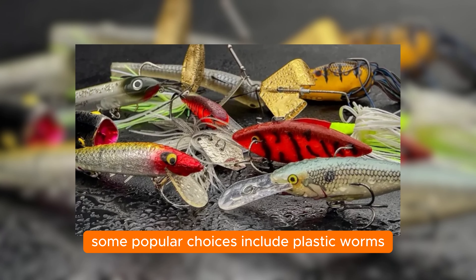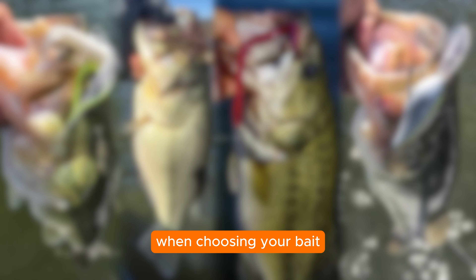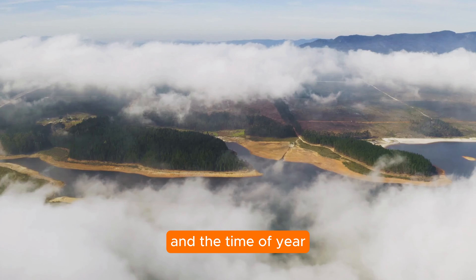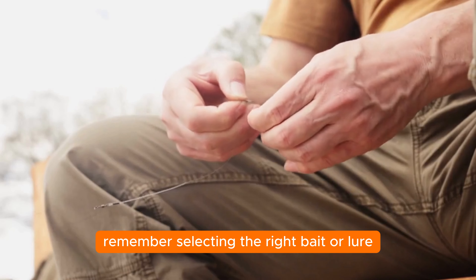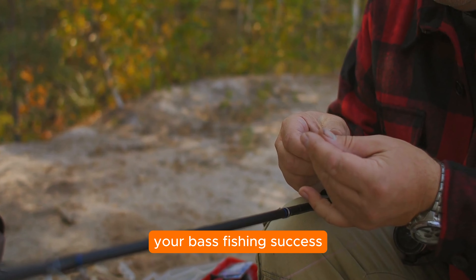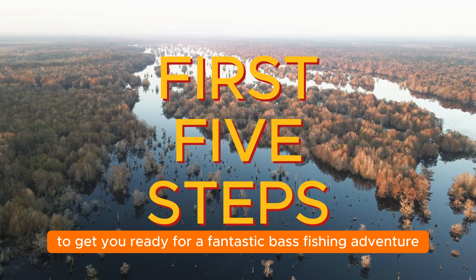Step five: select the right bait or lure. Bass are notorious for striking a wide variety of baits and lures. Popular choices include plastic worms Texas or Carolina rigged, spinnerbaits, crankbaits, topwater lures, or jigs. When choosing your bait, consider factors such as water clarity, weather conditions, and the time of year. Selecting the right bait or lure can make a significant difference in your bass fishing success.